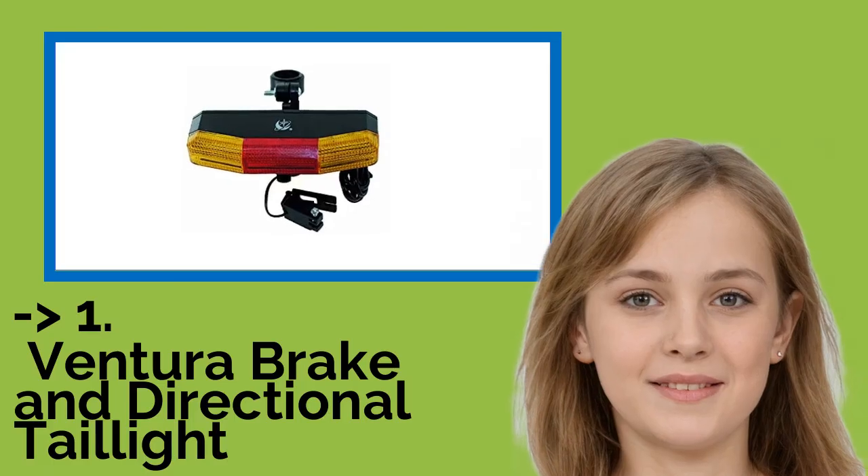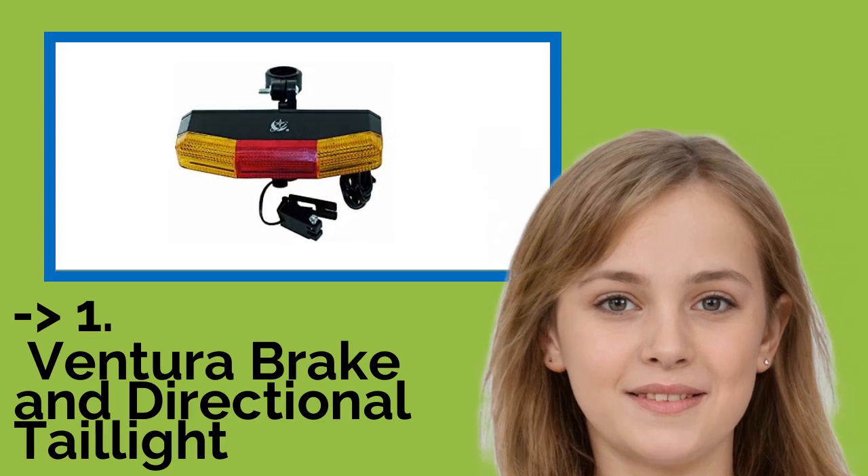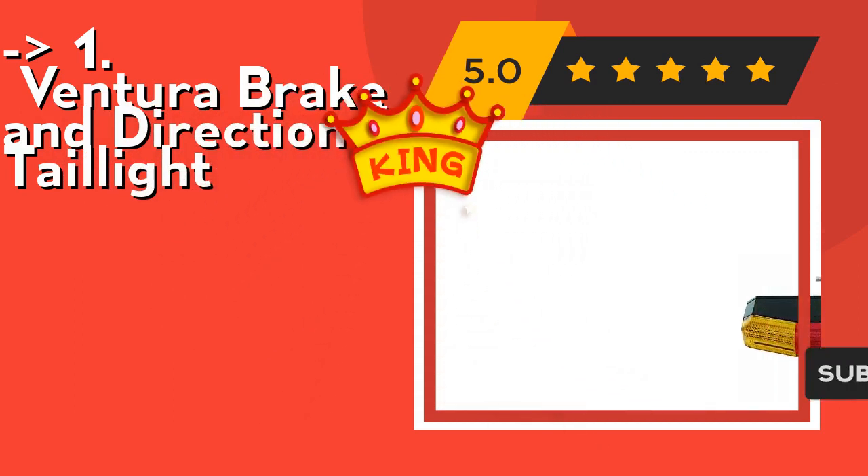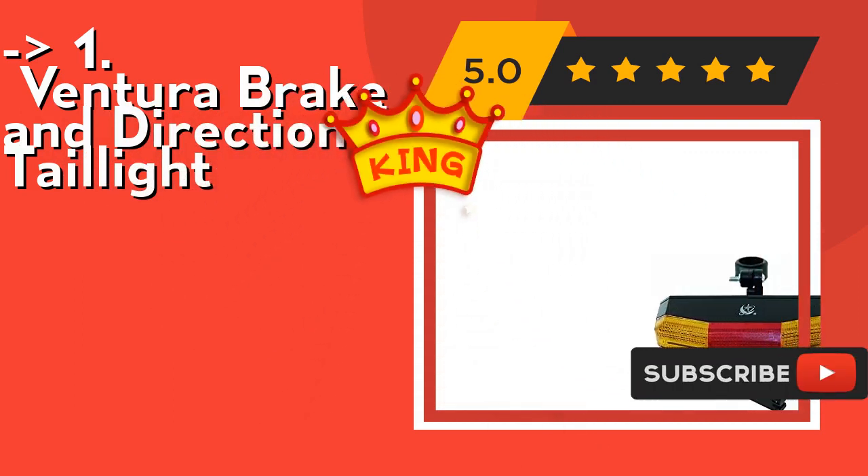Now here is our best of the best, the king product: Ventura Brake and Directional Tail Light. It features a directional indicator with a handlebar-mounted switch, and batteries are included. Check out the link in the description to buy this product from Amazon.